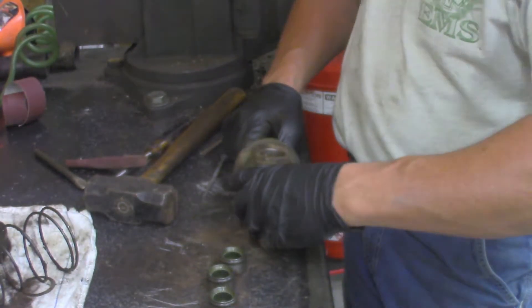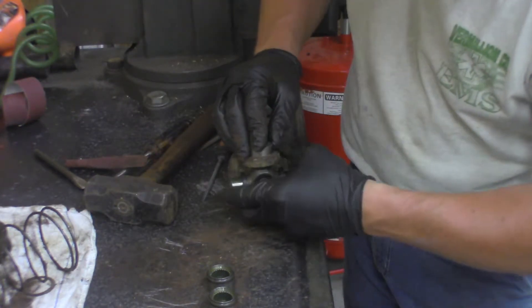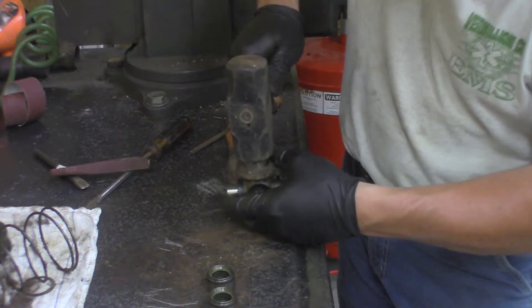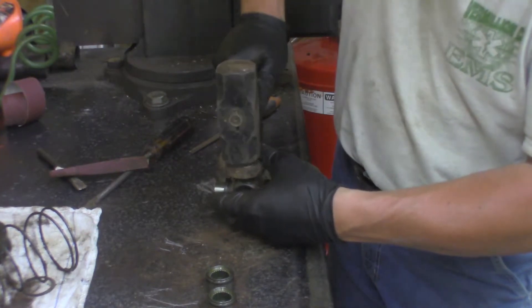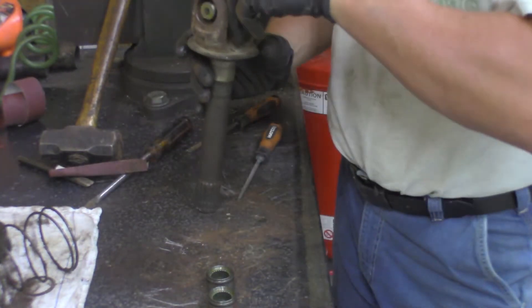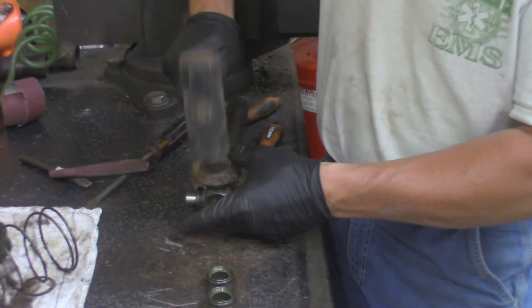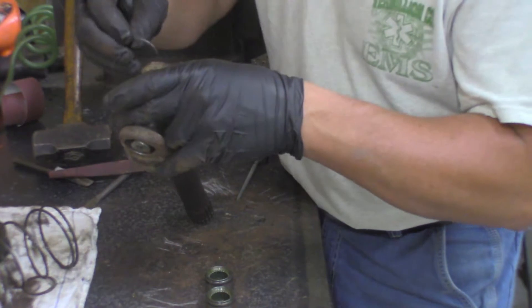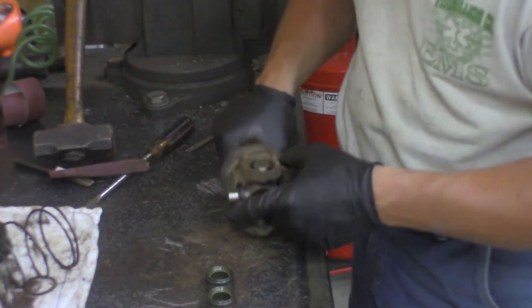Take our stub shaft and just lay it right here on the table. Get the bearing cap started. Keep light pressure on the cross — tap that one in place. Very important that you keep pressure on that cross because that's going to keep you from losing your needles. Take a snap ring. As we took the time to file and sand that, you can see it just pushes right on.